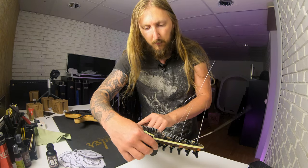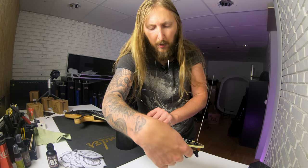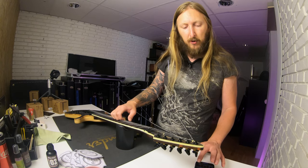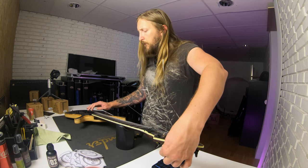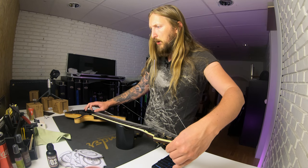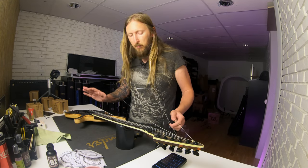What are we gonna tune this guitar to now? I decided on a classic — we're gonna go Drop C, baby. Which is standard D with the lowest string being drop C. I like using this pocket tuner, but basically I like to tune by ear.